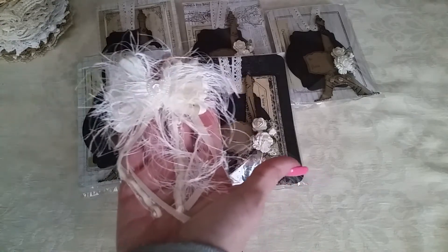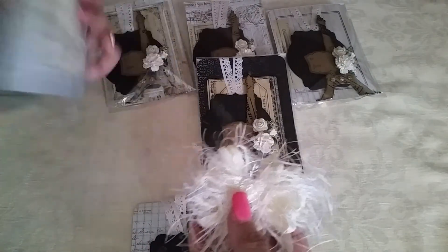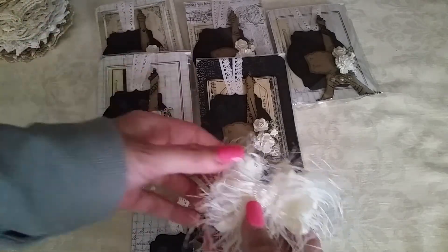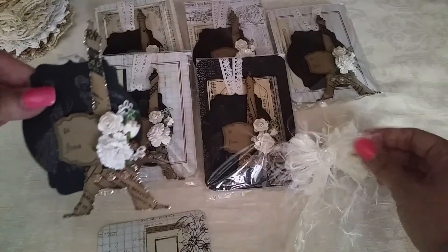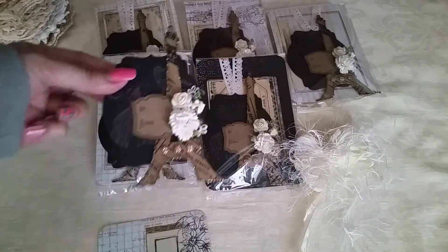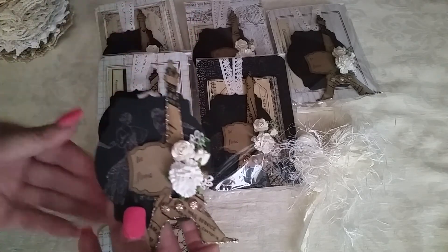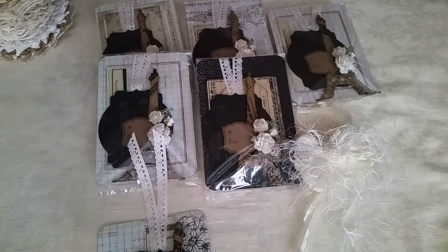I also included a little gift — one of my little shabby bows with a little heart center, attached in a small baggie on the back. I hope the girls like what I made them and that they will use it. Thank you for watching, I hope you have an awesome day — take care, bye bye!